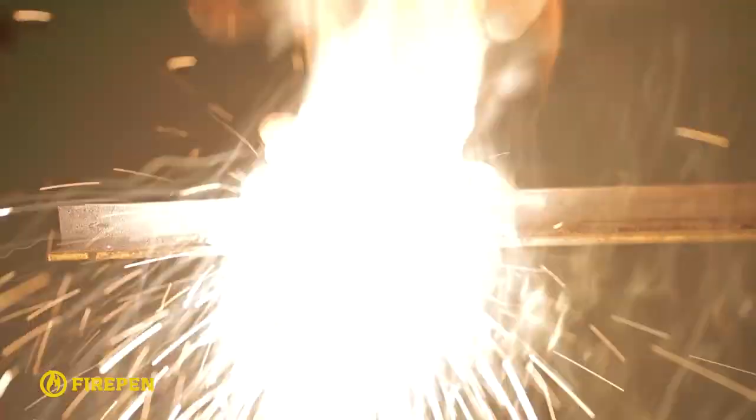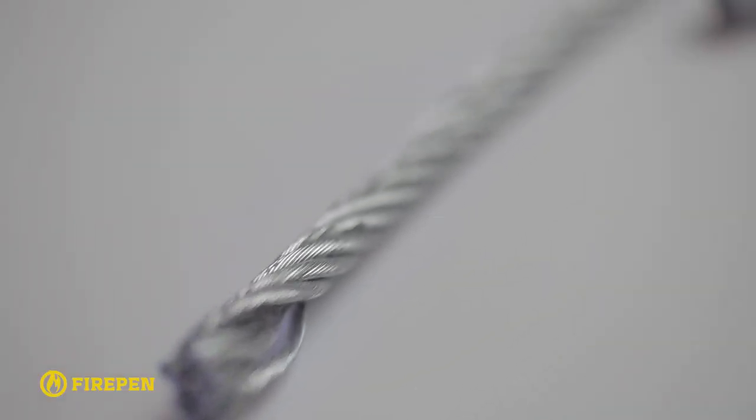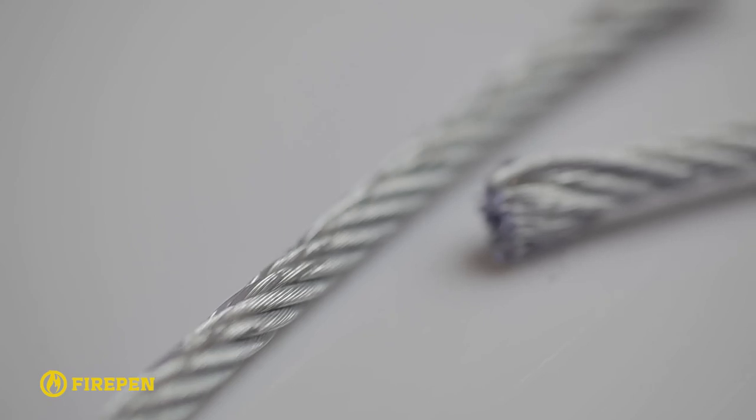For example, while cutting steel corners. A fire pen is especially effective for cutting steel cables. A cable 12mm in diameter can be cut within seconds, which allows the use of a single product for cutting several cables at the same time.